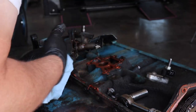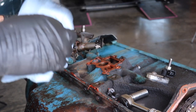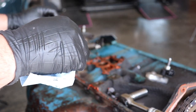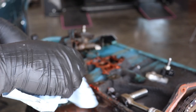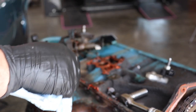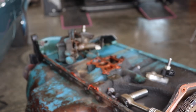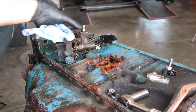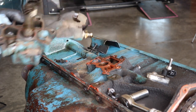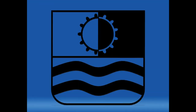I'll probably do a bunch more videos as I rebuild an engine for it. The engine going in will have a little more thought put into it for being a turbocharged car and fix a few little problems I found along the way. If you want to see more, subscribe, and thanks for watching.